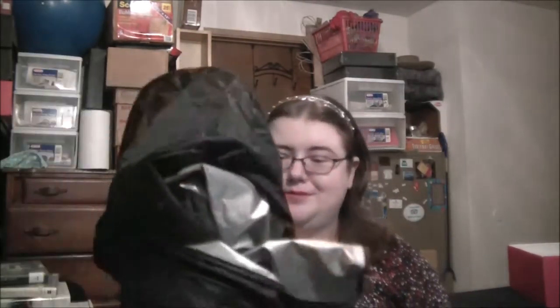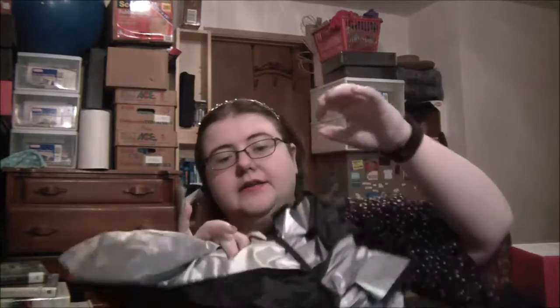It comes in a nice bag that you can never put it back into. This is the closest I've gotten to folding it back up. It comes with an elastic band, which is nice to bundle it together. I'm just not very good at folding it.